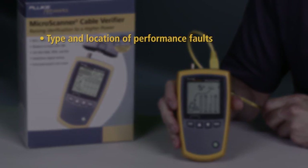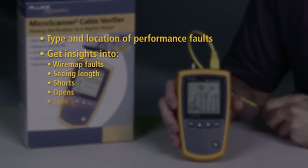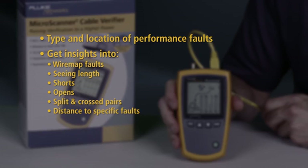Quickly determine the type and location of signal performance faults. Get insights into wire map faults, seeing length, shorts, opens, split and cross pairs, with distance to specific faults. Confirm PoE voltage and pairs.